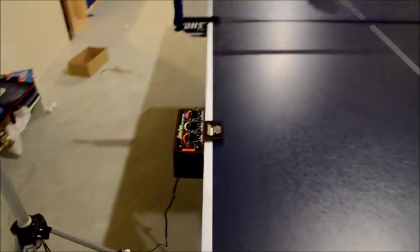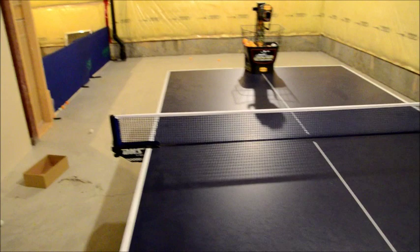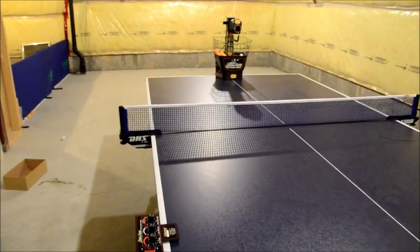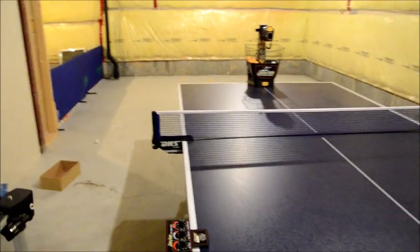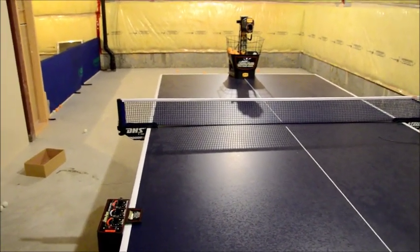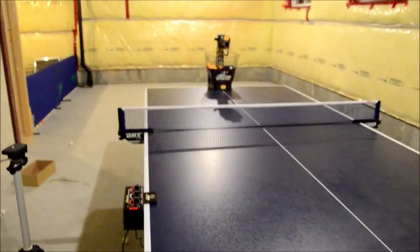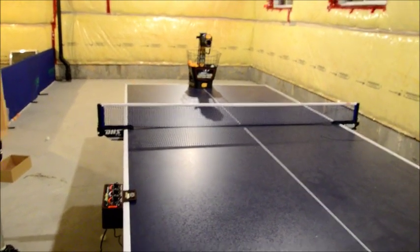Another problem is that since this is not computer programmed, it's hard to match the oscillation with the ball. Basically the robot will oscillate on its own pace and shoot the ball out at its own pace, and it's very difficult to match those. Plus you have the skipping ball problems. So it's really very difficult to try and improve your table tennis skills with this. It's an okay machine for simple exercise, but not something I would recommend to anyone wanting to improve their table tennis skills.